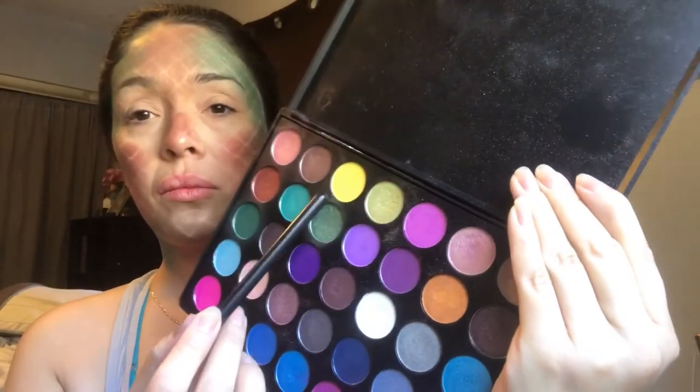I grab a pink and a purple — both have some type of glitter or shimmer in them. I add those right to the middle of my forehead. All these beautiful colors go together, they blend nicely, and it makes this look just look real. And there you go — look how nice that turned out. Very nice, very beautiful.